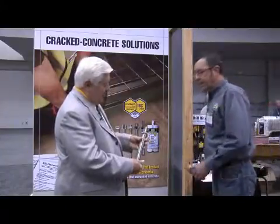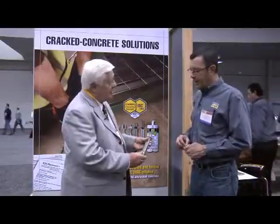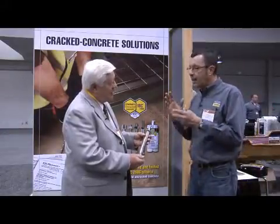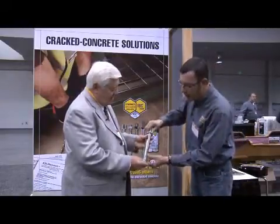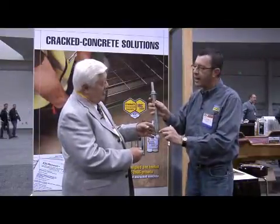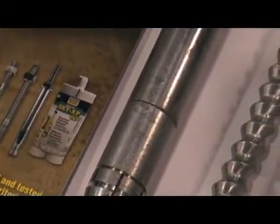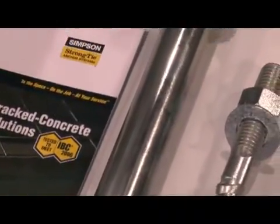You're holding a TCA anchor — we call it the torque nut. In order to withstand its holding strength when a crack passes through, when you insert it in the hole and torque it down, these legs undercut the concrete and lock into the concrete hole. This is one of our highest load anchors and it's for real specialty projects.